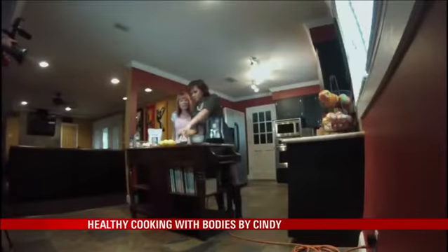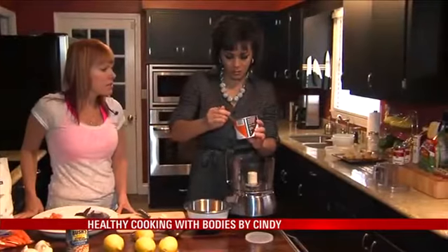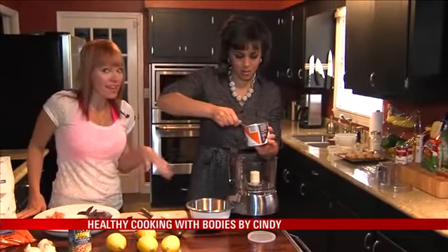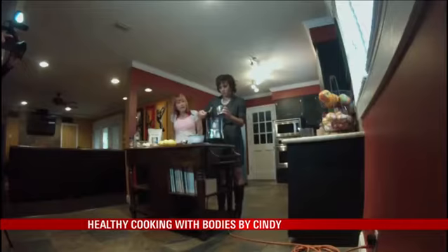Okay, so how many spoonfuls? Let's do about a quarter of a cup — it's gonna be a pretty big heaping spoonful. Go ahead and add some more, because a lot gets stuck on the spoon.